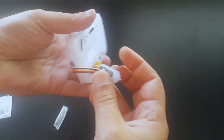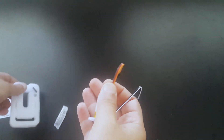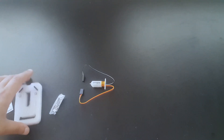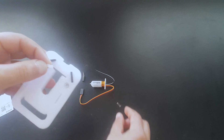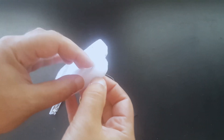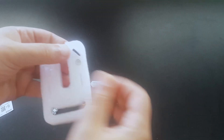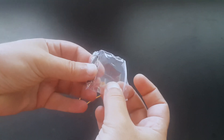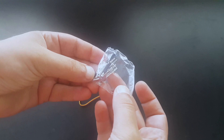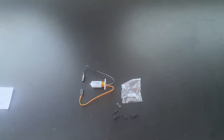The package contains the BLTouch probe, mounting screws with springs to adjust the position of the sensor, and all elements to build all needed male and female Dupont connectors. As you see, the integrated wires are very short and you will need these additional connectors to make an extension cable for connection to your control board. If you don't want to build your own cable, you can buy a set with extension cable included.